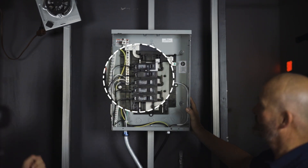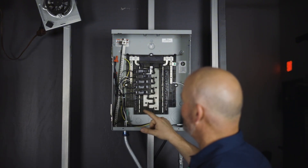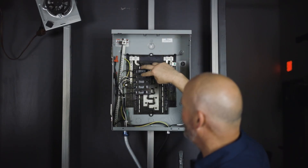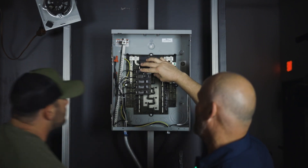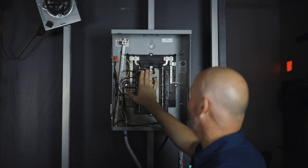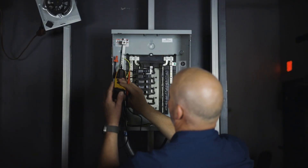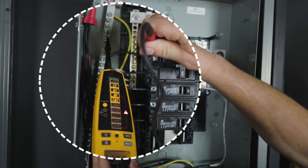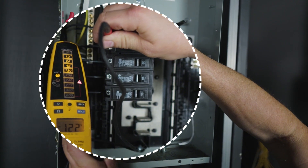Wade talks us through this panel — we wired it up just for demonstration, running 120 volts and tying both legs together to this two-pole, which represents our main breaker. All the power going to everything runs through the main. Let's test the voltage: we do have voltage, and it reads 122 volts.